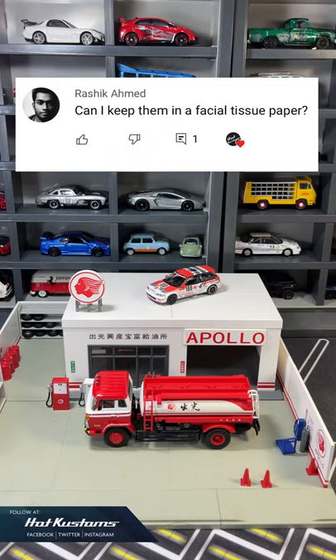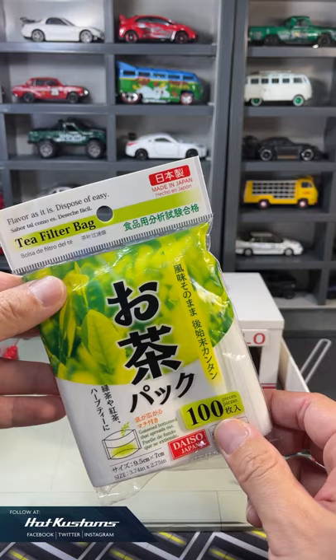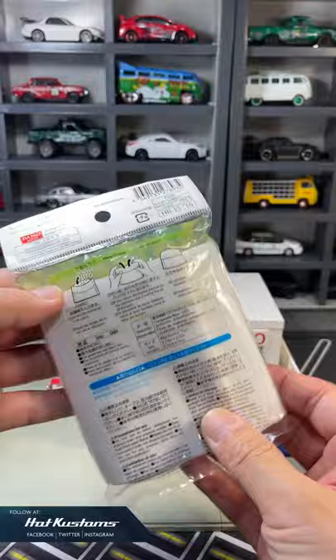I had a query from my last video: can I keep my collection in tissue paper to prevent paint rash? The answer is yes. A tea filter bag is also a very ideal option to prevent moisture. You can get this easily at Daiso — 100 pieces for $2, so it will go a long way.